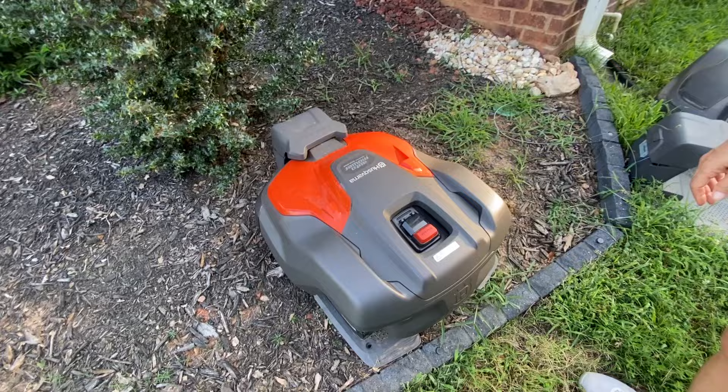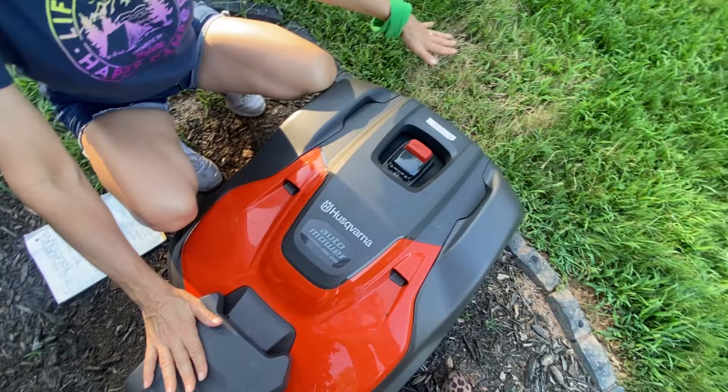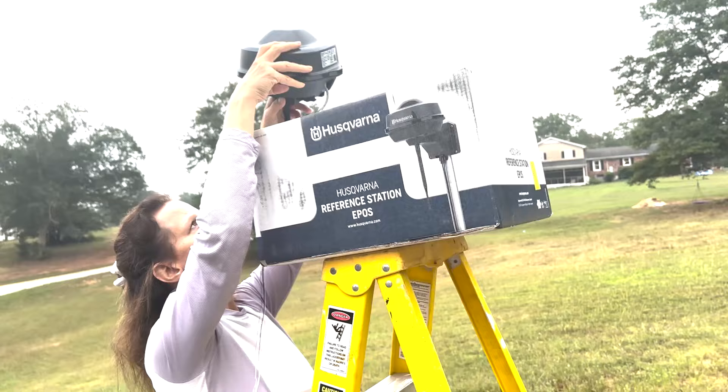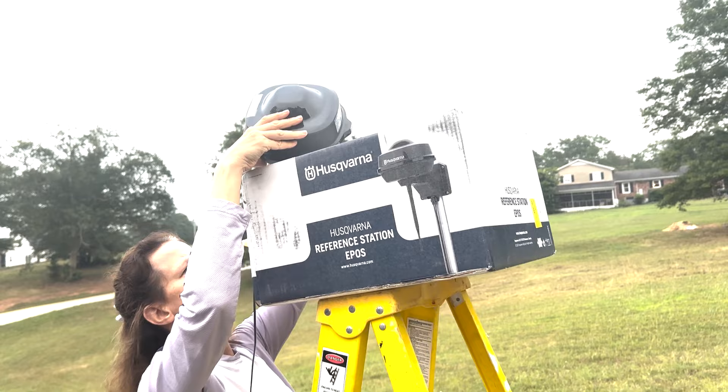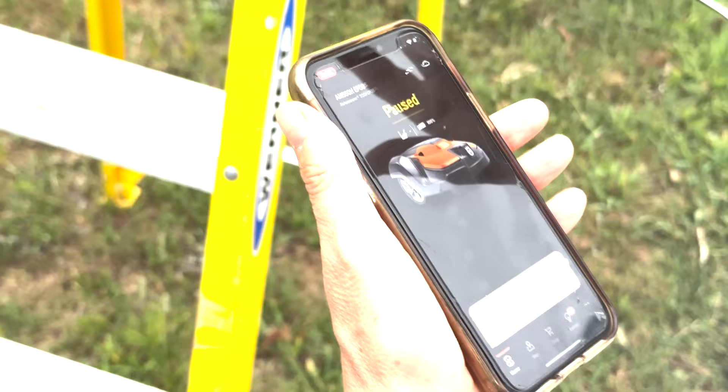Let's go see if the light's on — solid green light. Here's the charging station. I've just got it set up here temporarily. I've actually got it set up on the yard, but I move it whenever I'm going to operate it. I'm going to put it permanently.